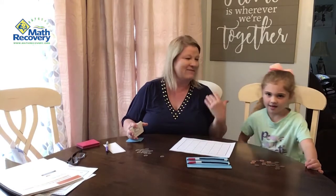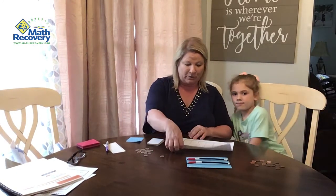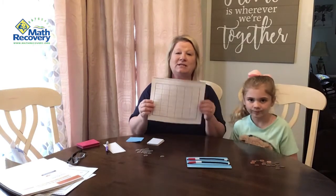Hello, I'm Tonda, and this is Lachlan, and we're going to play a game called Arithmetic Rack Bingo Combinations to 10.